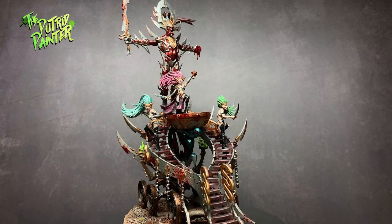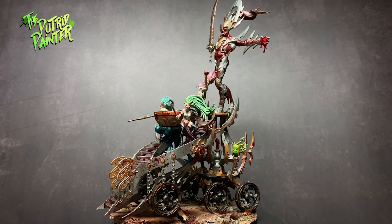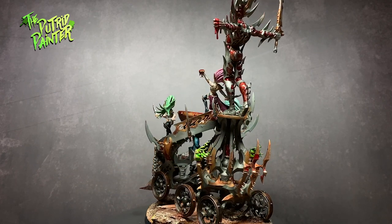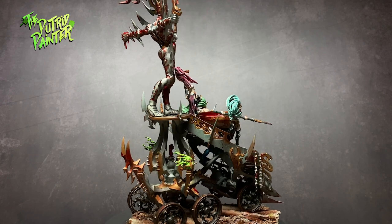Hello and welcome to another painting video. In this video I'll be painting a Cauldron of Blood of the Daughters of Cain army. There aren't a lot of vehicles in Age of Sigmar and this one is pretty unique. Especially the Avatar of Cain on top looks really cool. Let's begin, shall we?